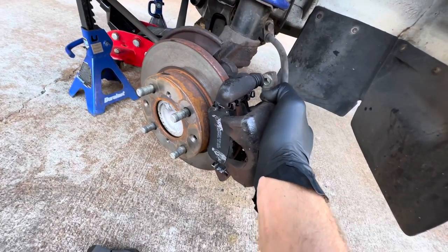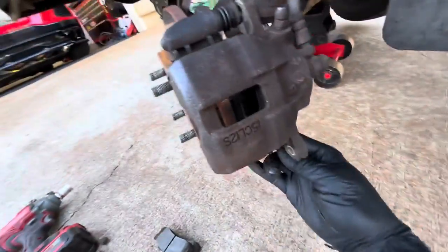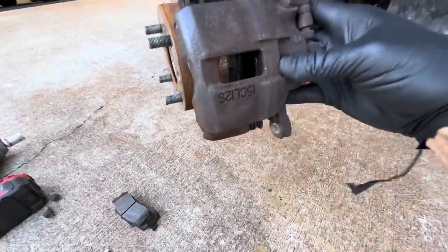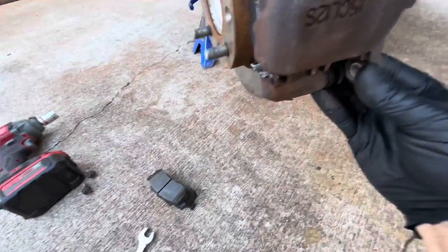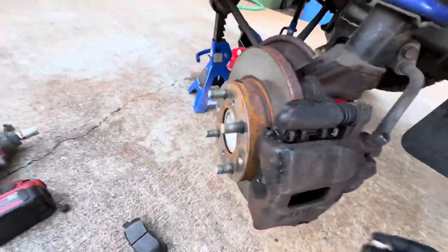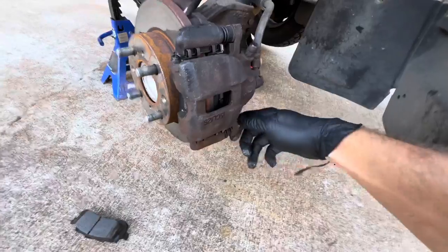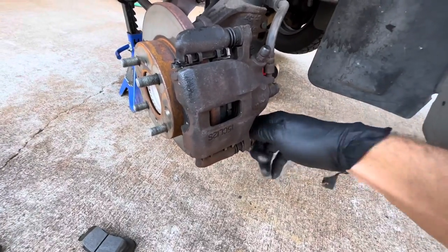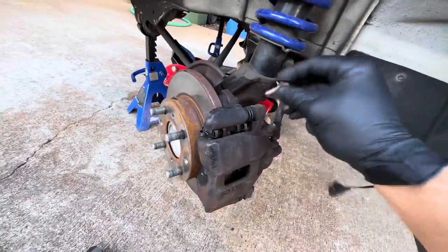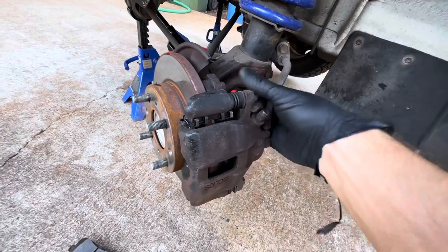That's so that micro vibrations don't cause noise. Then you're going to push your sliders in here, push them in and get your caliper lined up, and get your slider bolts in. You might have to wiggle them a little bit. Before you tighten either of these, make sure they're both in there and hand-threaded. If you tighten one, you may not be able to get the other one in.